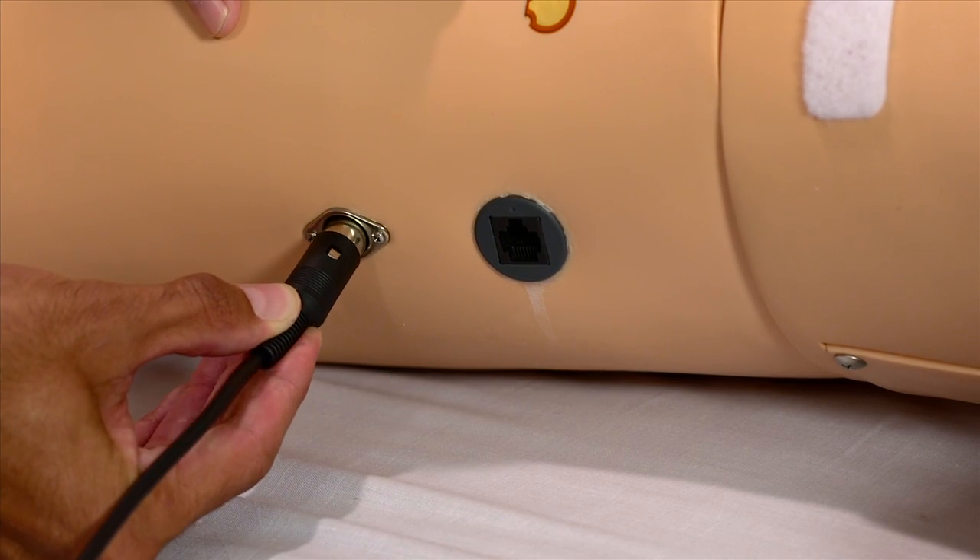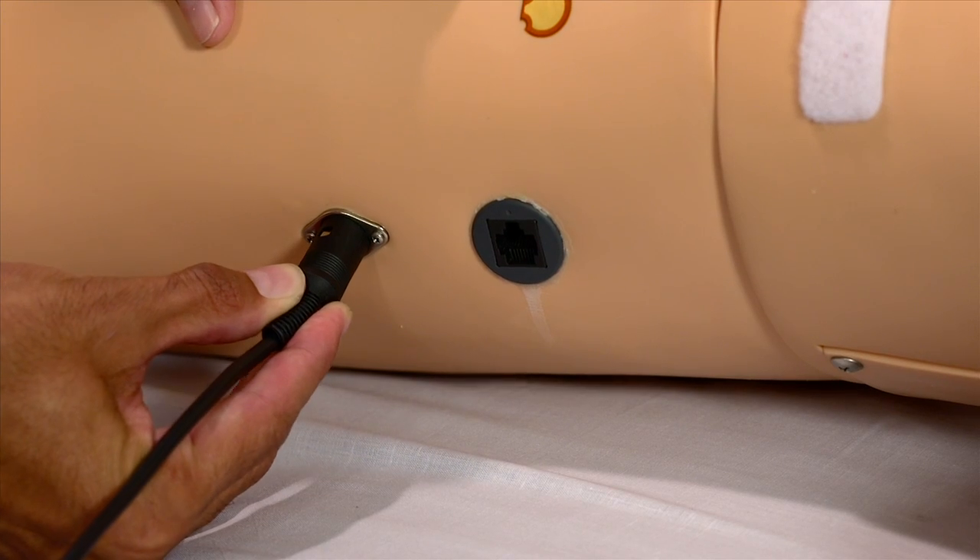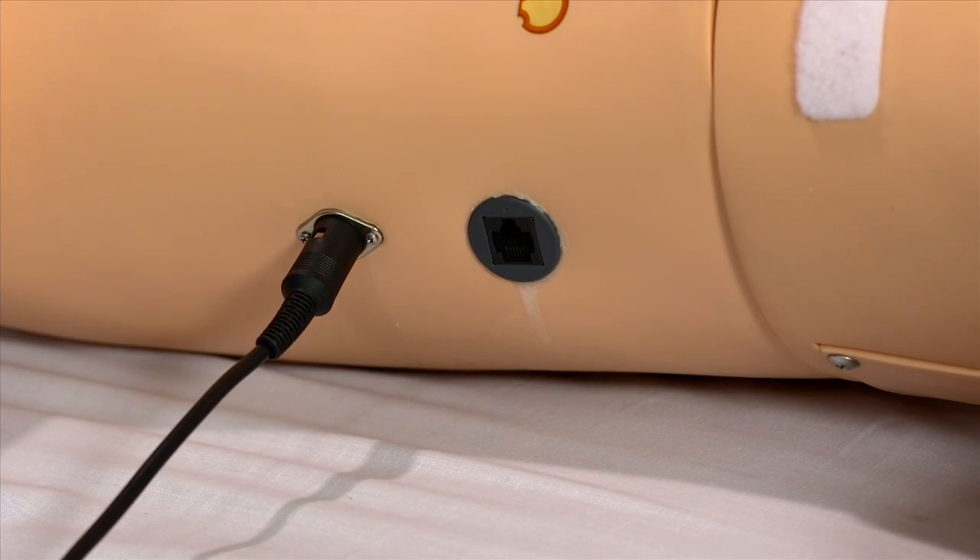To finalize NOEL's setup, connect the AC adapter to the power connector located on NOEL's right side.